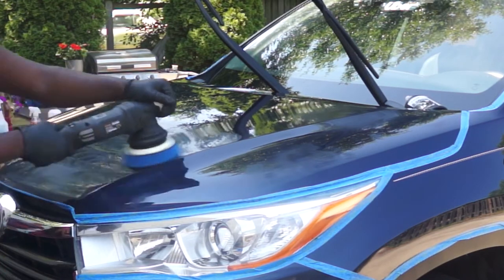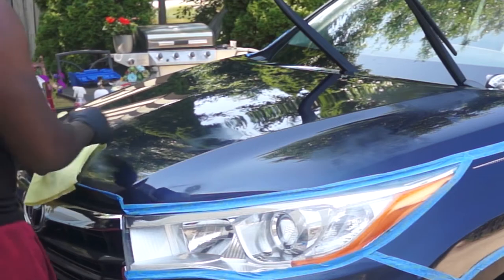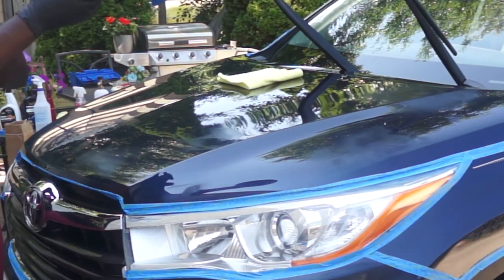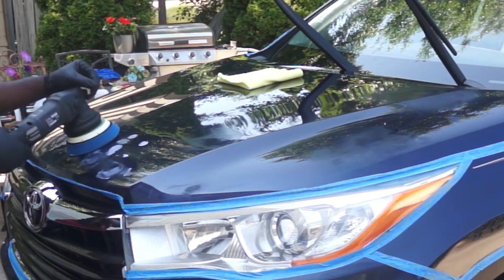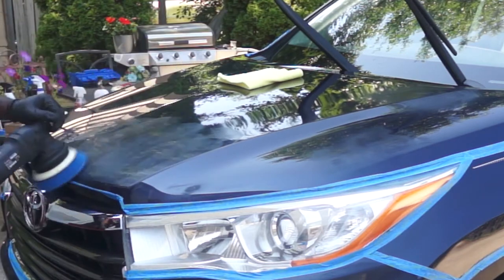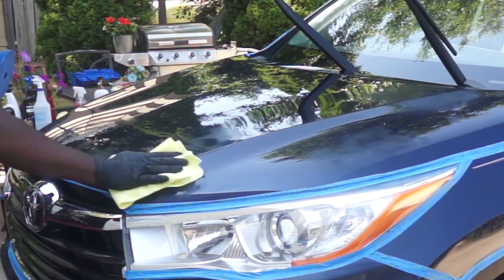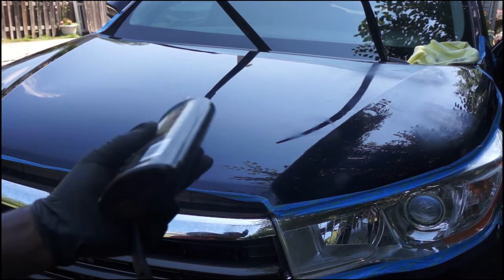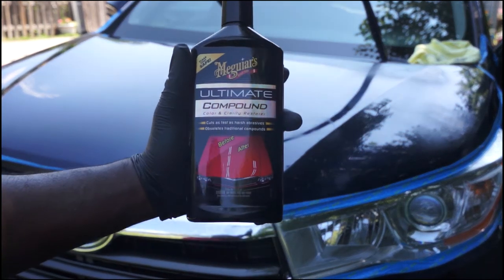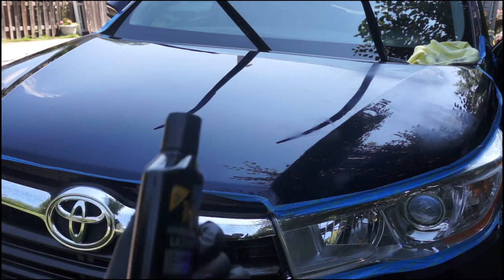Then use a microfiber rag to remove the excess compound and inspect the finish of the paint. So this combination of the Skull Concept S20 Black and the Max Shine blue pad did not make much correction to the paint. So I decided to make a second set of passes working in a smaller area while moving the polisher more slowly to increase the cut. After the second set of passes I did not see much change in the result. So I went and got this consumer level Maguire compound which made a world of difference. The Maguire compound removed all defects in the paint while leaving the paint glossy, which reduced the amount of polishing I will need at the end.